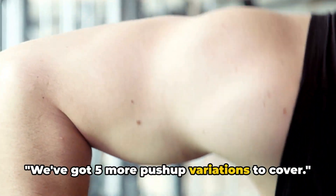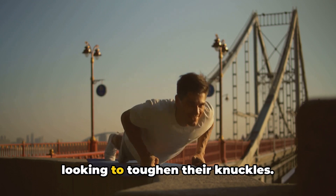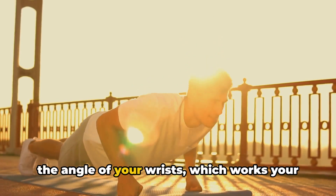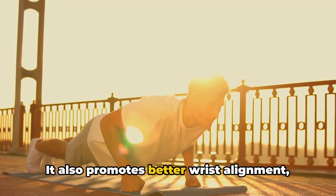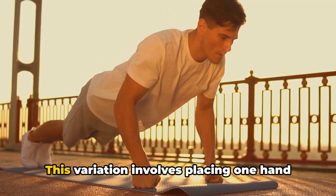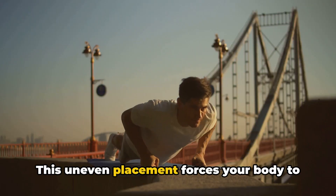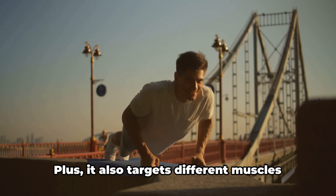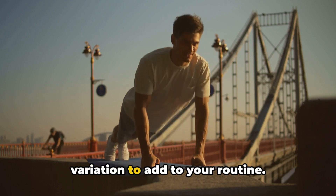We've got five more push-up variations to cover. First, the knuckle push-up — not just for martial artists. By doing push-ups on your knuckles rather than your palms, you alter the angle of your wrists, working your arms and chest muscles a little differently, and it promotes better wrist alignment. Next up, the staggered push-up: place one hand slightly forward and the other slightly backward. This uneven placement forces your body to stabilize itself, leading to a stronger core, and targets different muscles in your arms and chest.